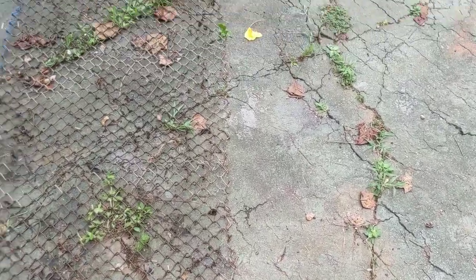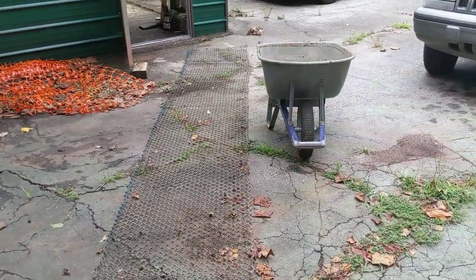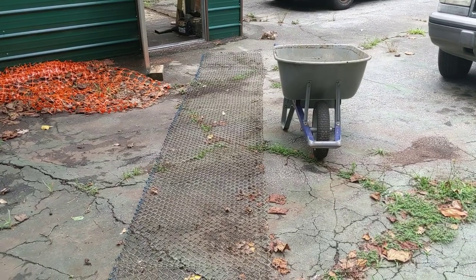It's in rather rough shape. It took me a good 20-30 minutes to get this thing just unrolled, but that should be enough to fix the fencing at the bottom of the coop.